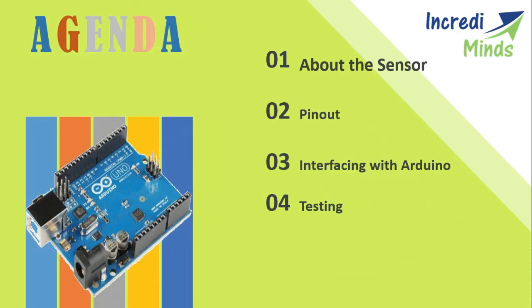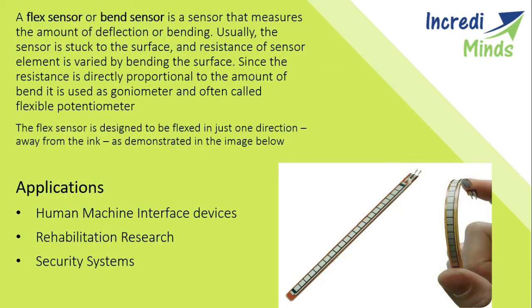In this video we will learn about this sensor, its pin modes, its interface with the Arduino, and its testing. A flex sensor or band sensor measures the amount of deflection or bending. Usually the sensor is attached to a surface and its resistance varies with bending. Since resistance is directly proportional to the amount of bend, it is used as a goniometer and is often called a flexible potentiometer. The flex sensor is designed to be flexible in just one direction, away from the ink, as demonstrated in the image below.